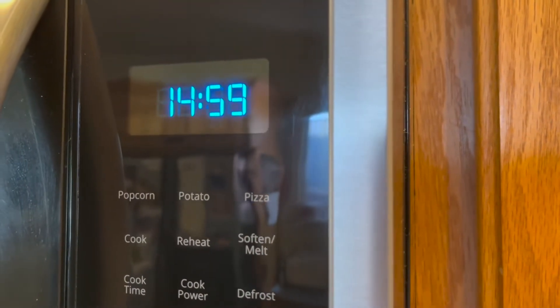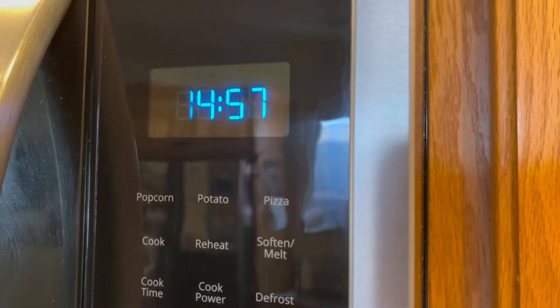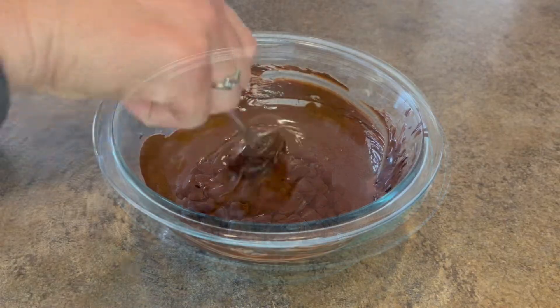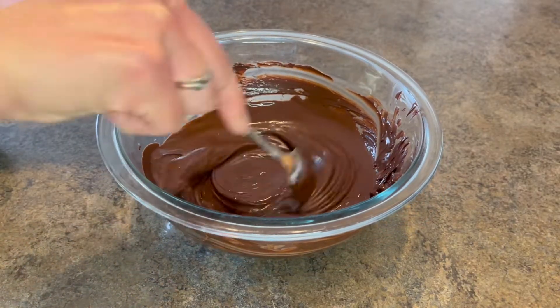When it's finished baking, let it cool completely before handling. For our mousse layer, I'm going to start with a microwave-safe bowl where I'm going to put one and a quarter cups of chocolate chips in it. I will microwave it until it's melted down.